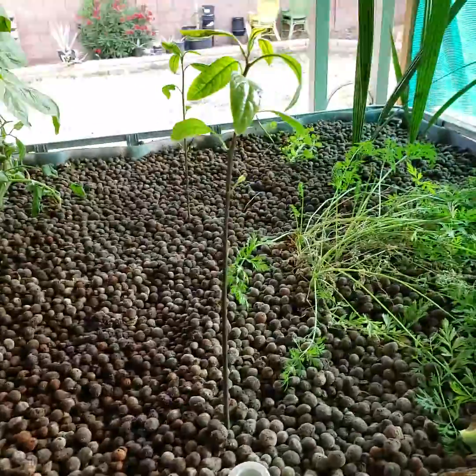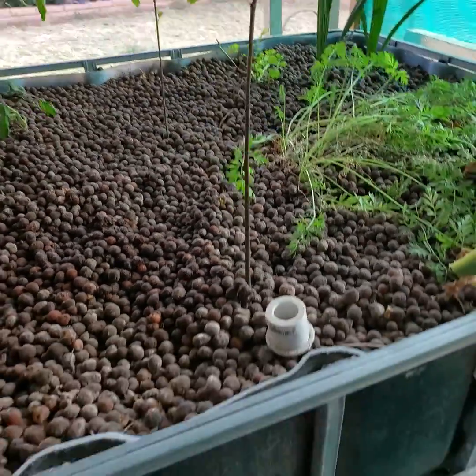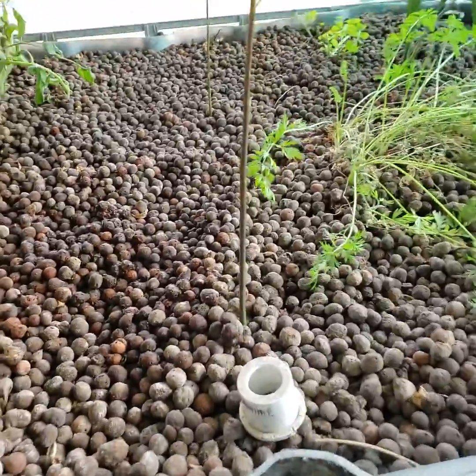These guys are probably about 12 weeks old — 12 weeks since I put the nut in the ground.